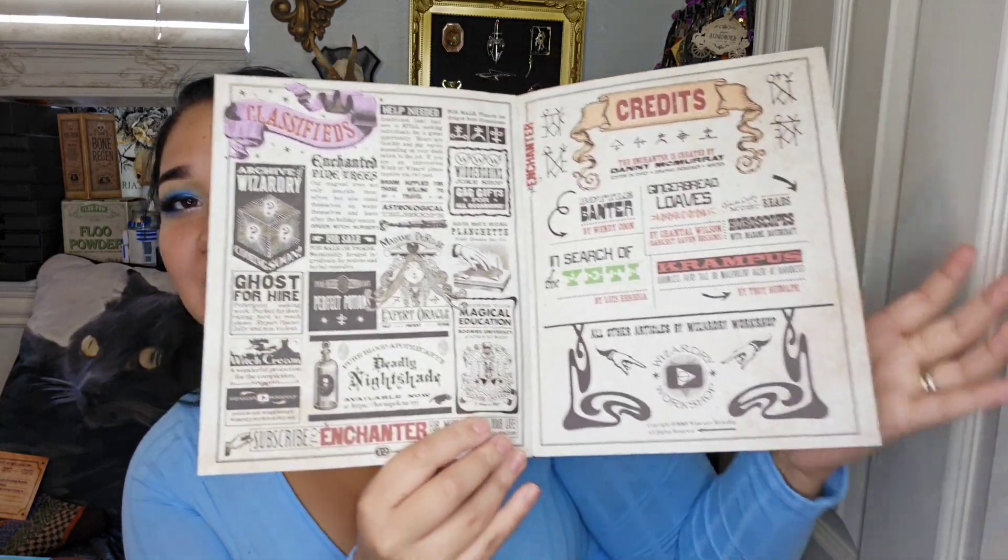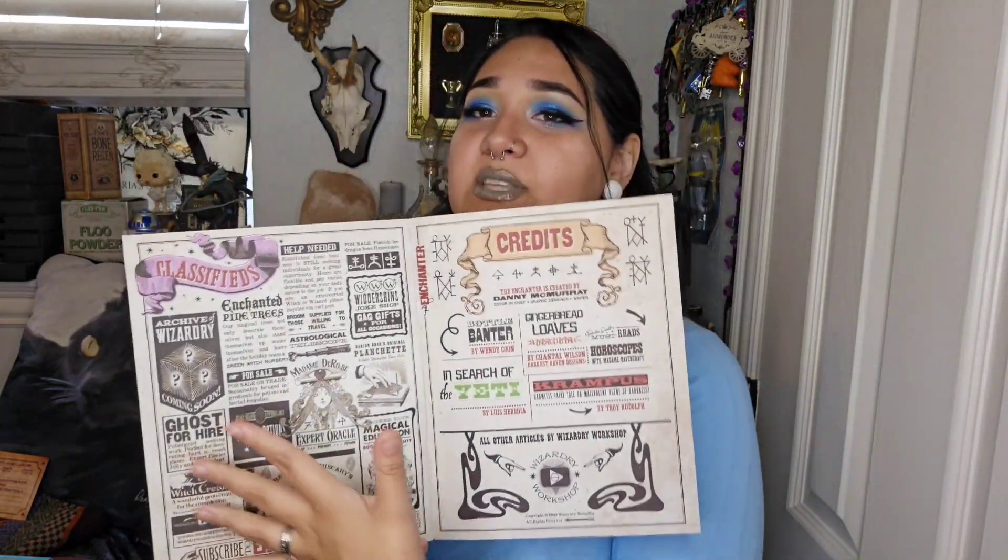I'm going to read one horoscope — Gemini. You're welcome, other Geminis. Gemini: You are full of enthusiasm, but that also means you can take on too much. Slow down and take time for yourself. That made a lot of sense the last month, when I actually got this too. Then we've got the ads and credits. The enchanters are my favorite things and I will definitely be reading this all later.